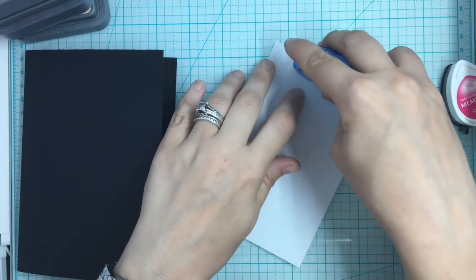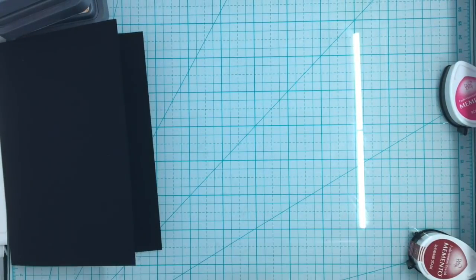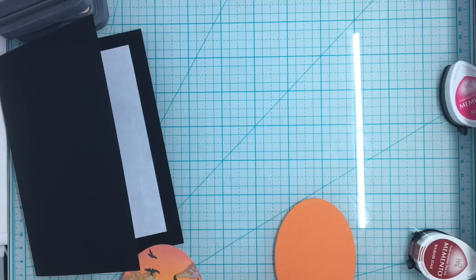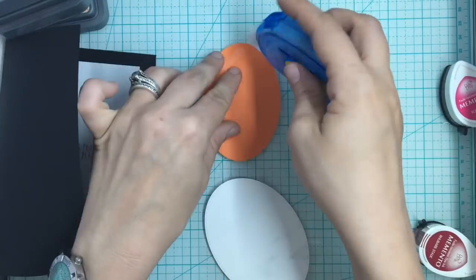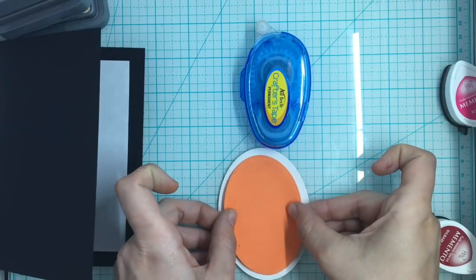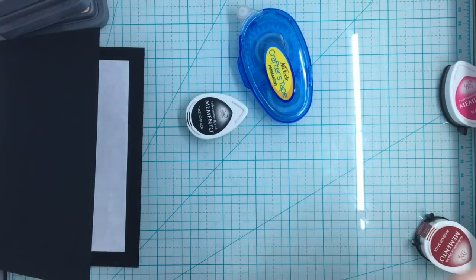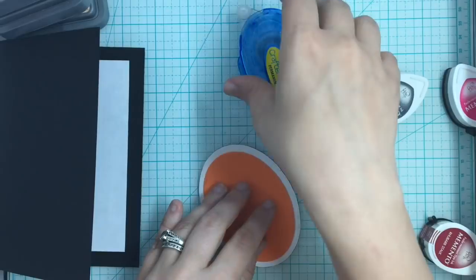I'm going to add some tape runner to the back of this. Now I'm going to take my smaller die and cut a craft foam oval to go behind it. Someone asked if this craft foam is acid-free and craft safe - it is EVA foam, which is part of the acetate family, so it is absolutely archival and acid-free. I had to look that up myself just to make sure.